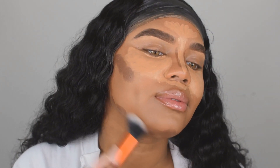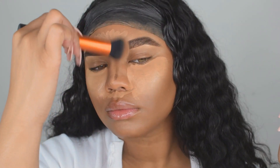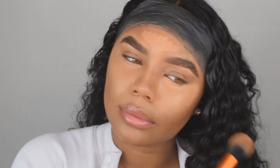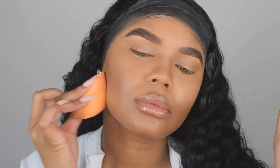To buff this out, I'm using the Real Techniques buffing brush. Next, I'm going to use the Real Techniques contour brush to blend out the rest of my highlight. To set my face, I'm going to use Laura Mercier's translucent powder.